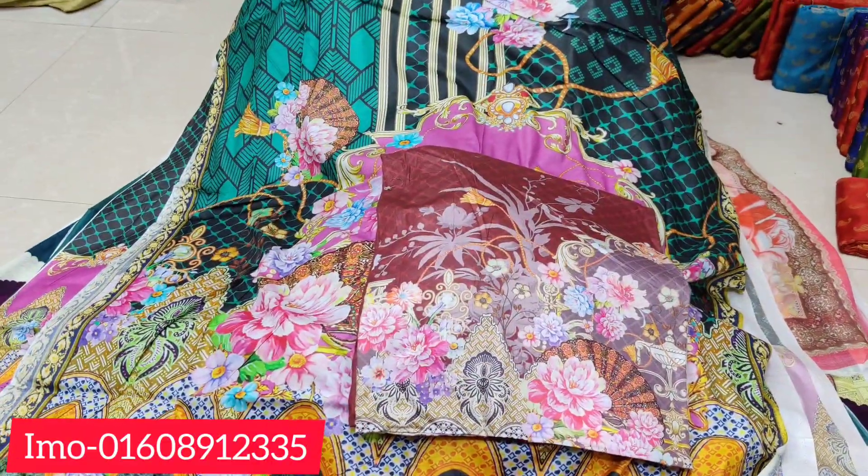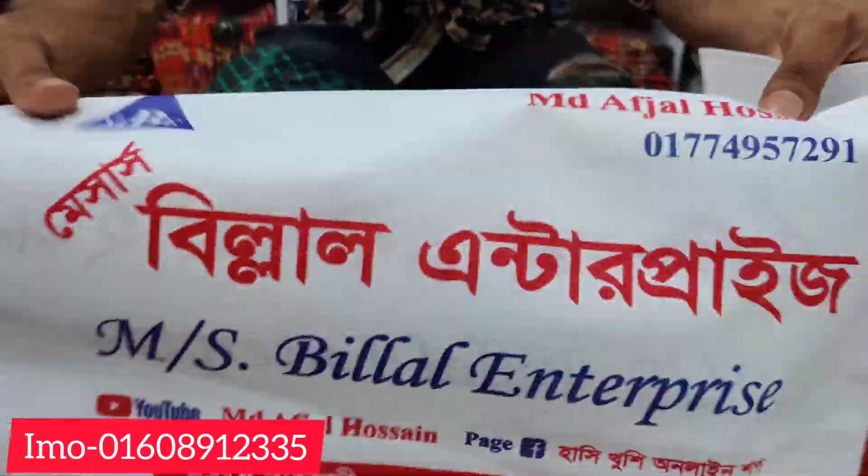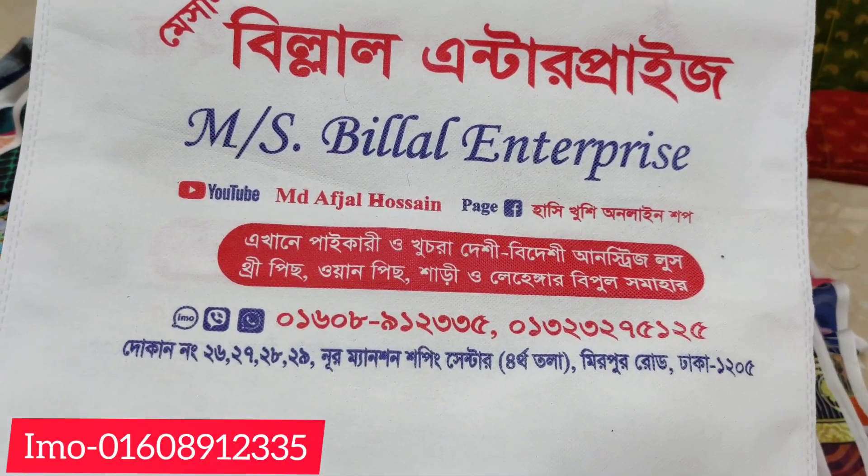This is the color. I have my address given. This is the price of Billerent. This is the New Mansion Shopping Center. The phone number is 4-4-4-3-3-4-3-4-3-4-3-4. These are the two numbers.